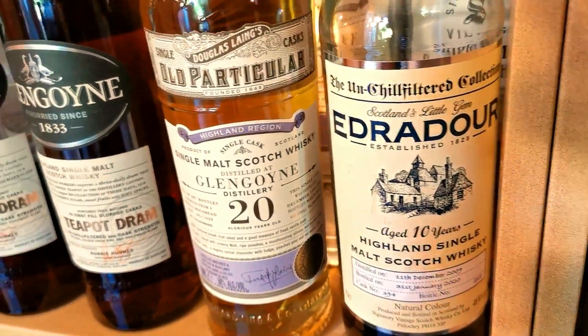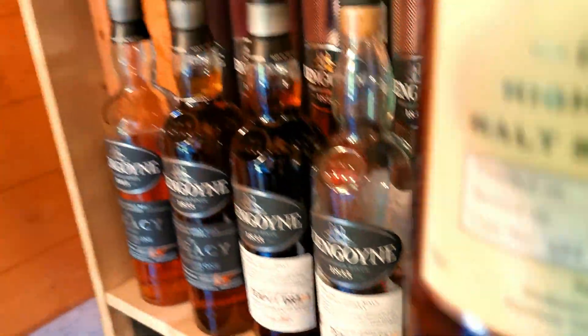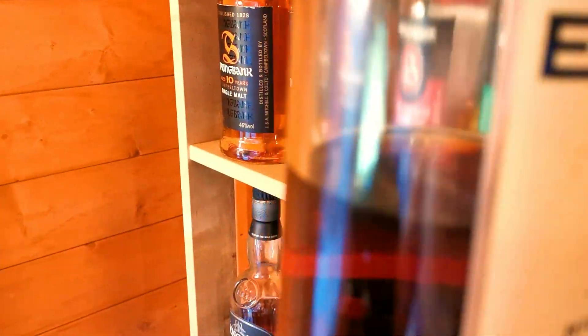And then I've got a magical 10 year old Edradour. Fantastic that one. Look at the colour in that - wow, look at that. Awesome stuff.